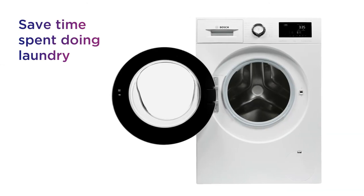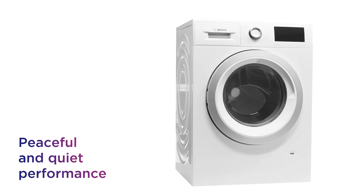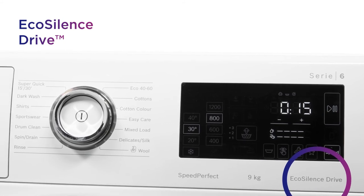Save time spent doing laundry and get on with the rest of your day with the option to reduce washing time with Speed Perfect. Enjoy a peaceful and quiet performance that doesn't disturb your home with low levels of noise from the durable and efficient EcoSilence drive.